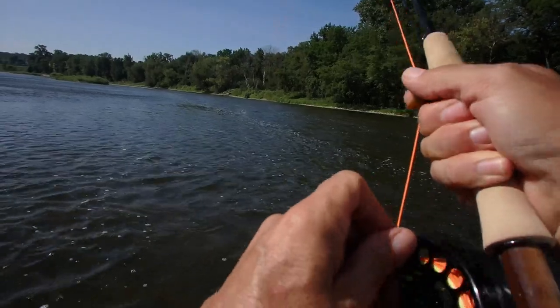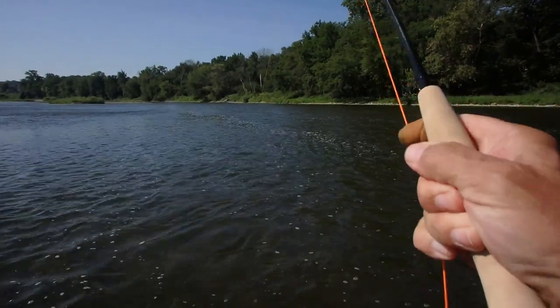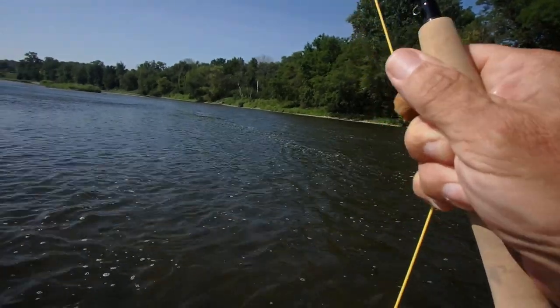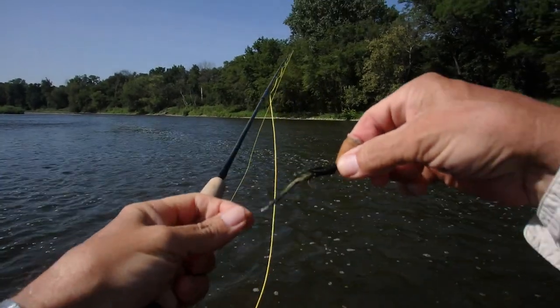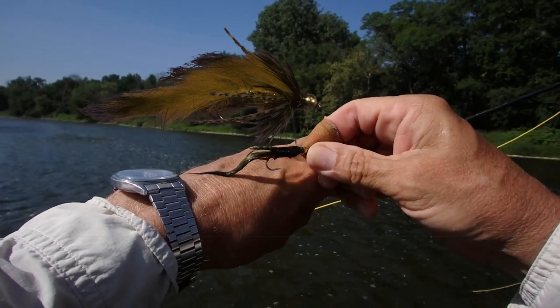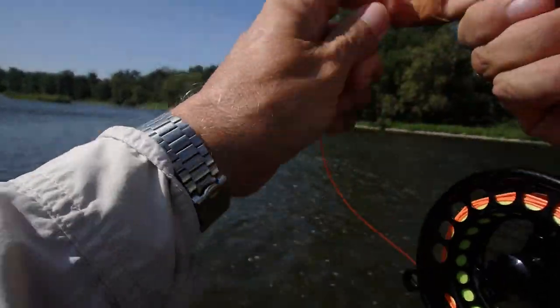Another one. This is just one cast after another, I'm hooking fish. It's got the power in the butt section to bring the fish in. You have the sensitivity in the tip to keep them buttoned up, and if you had a fine tippet it would protect it as well. About a pound — they do love this fly. This is just fish after fish every cast.